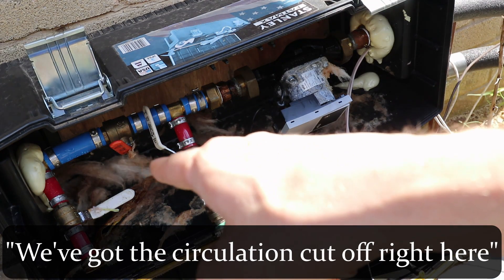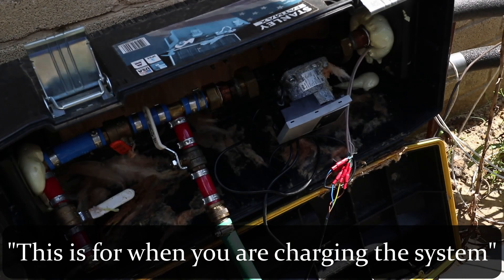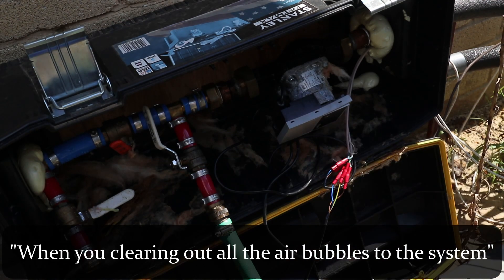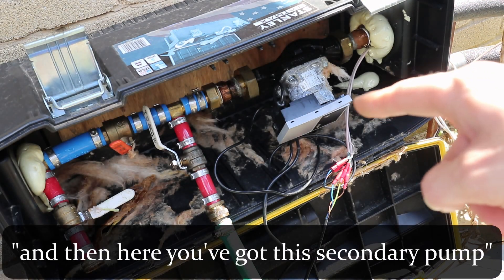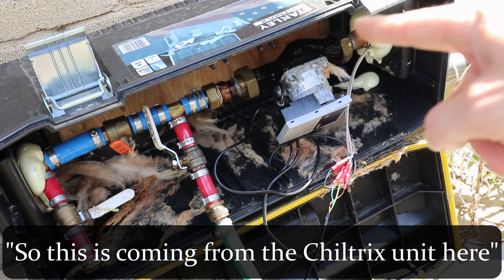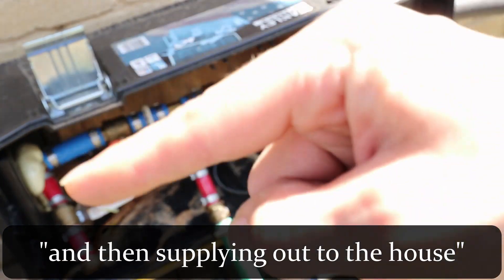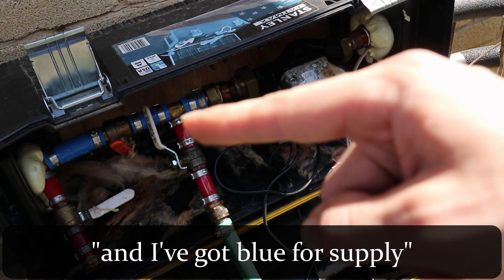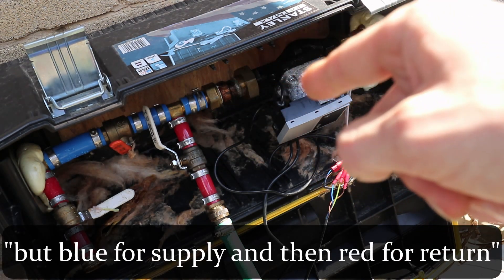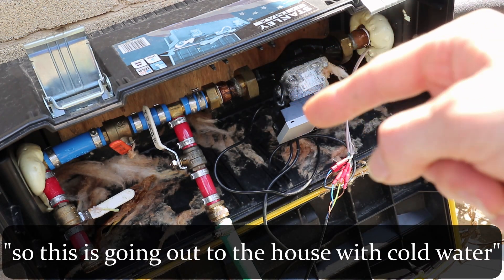So this is what we've got here. We've got the circulation cutoff right here — this is for when you're charging the system. And you've got your in and your out when you're clearing out all the air bubbles from the system. And then here you've got this secondary pump. This is coming from the Chiltrix unit here into the box through the pump and then supplying out to the house. I've got blue for supply — ignore the red three-quarter inch piping — blue for supply and red for return.